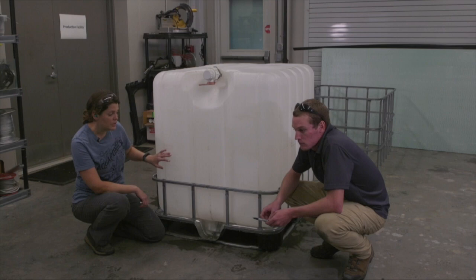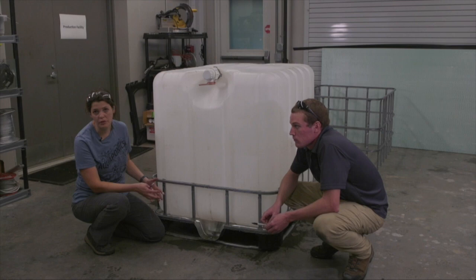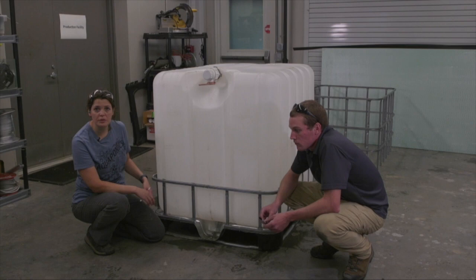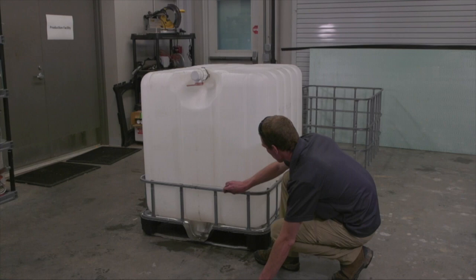There are a couple different ways you can do this depending on what you want to grow. For leafy greens and lettuces — things that don't have a big root mass — it's okay to have a pretty shallow bed. If you wanted to do peppers or tomatoes or flowering plants, you'd want a deeper grow bed, around 14 inches deep, to give your roots more room to grow and spread out. For this purpose, we're just going to do a really shallow grow bed.